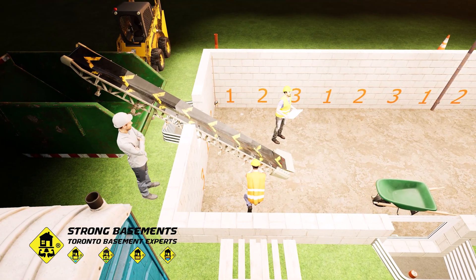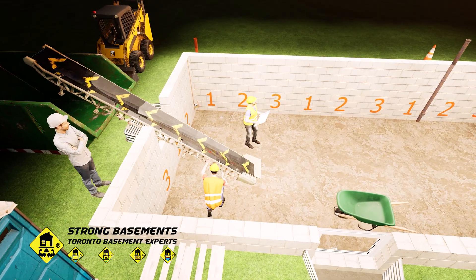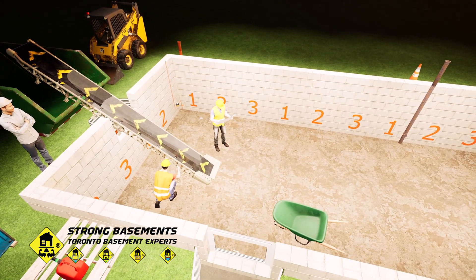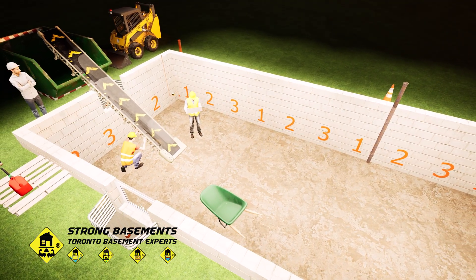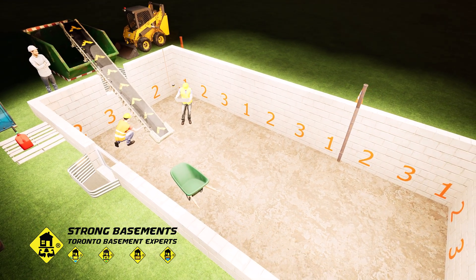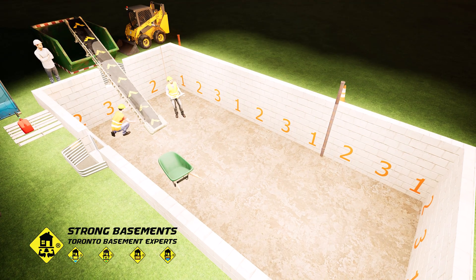Construction begins with safety as the top priority. The basement is fully cleared, specialized equipment is installed and adjusted, and the underpinning sections are carefully marked on the foundation walls. This preparation ensures the crew can excavate in a controlled sequence and maintain the structural stability of the house throughout the process.